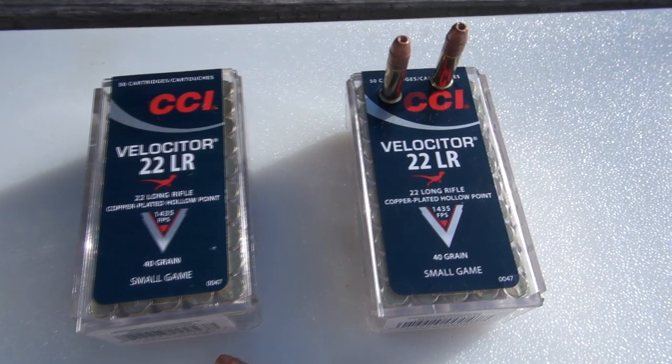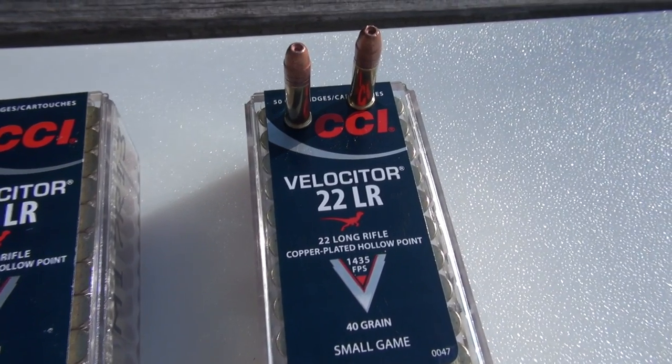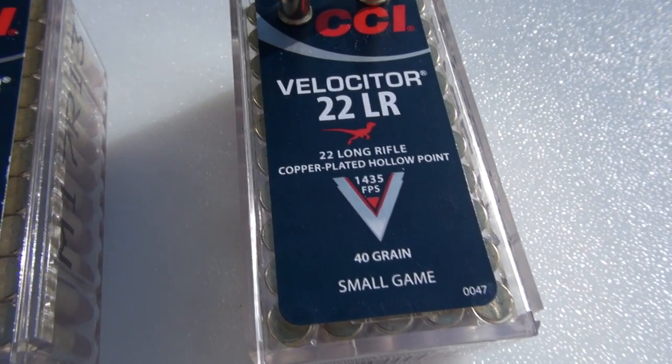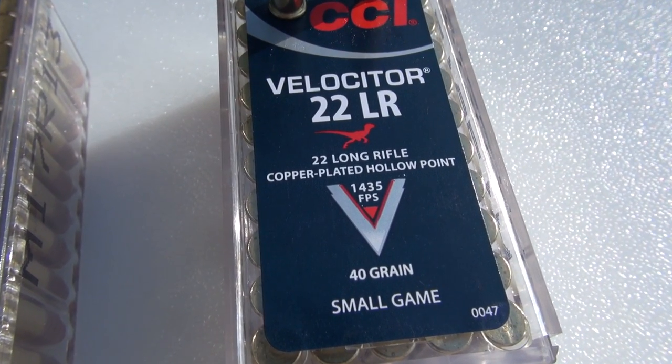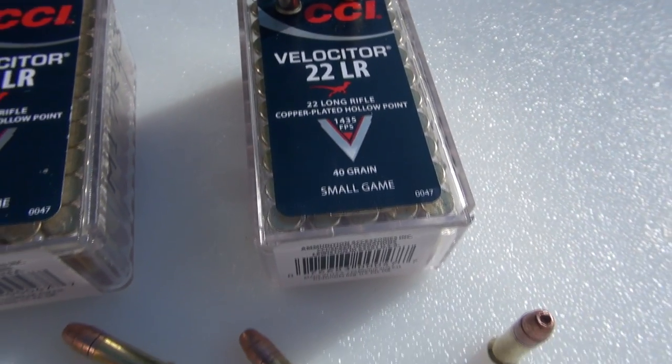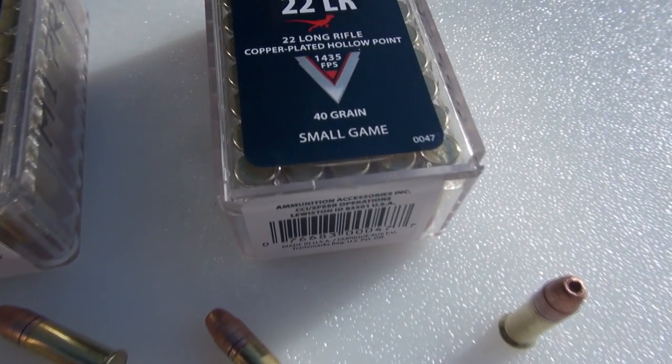We're going to take a look at the CCI Velocitor .22 long rifle. This is a fast-moving little 40-grain bullet. Advertised velocity is 1,435 feet per second. This is not going to be a traditional plinking or target load, although you could use it for that, but it is designed for small game.